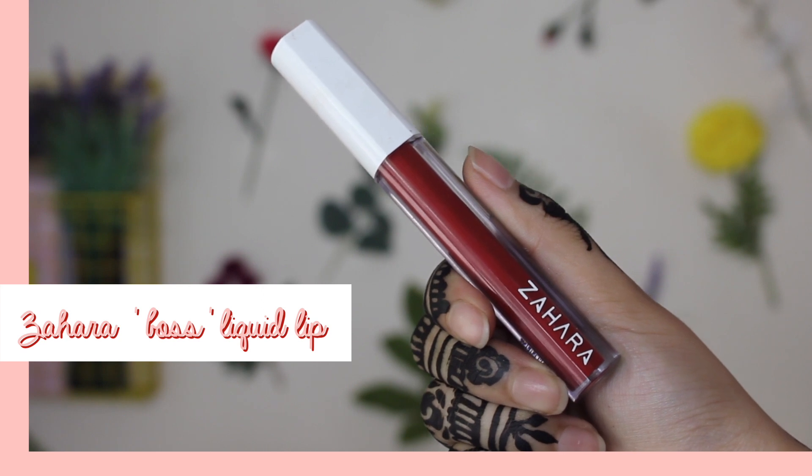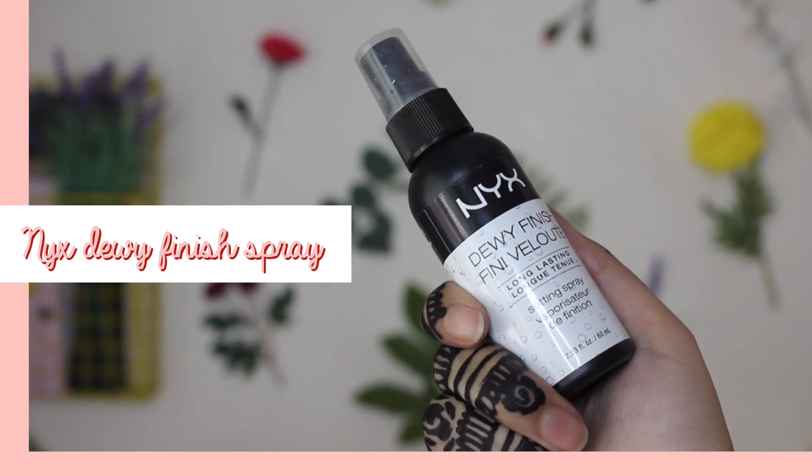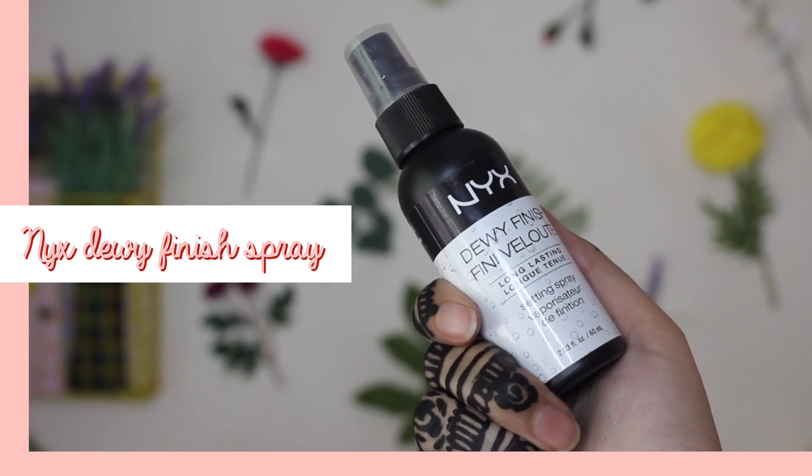For my lips I'll be using the Zahara Liquid Lipstick in the shade Boss. And now it's time to set the face using my NYX Dewy Finish Setting Spray — I'm just going to spray this all over my face and fan my face so it all dries up nicely.